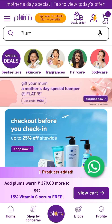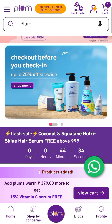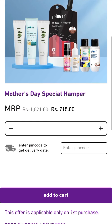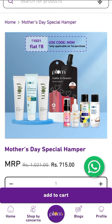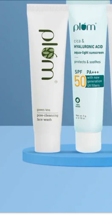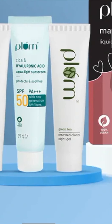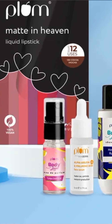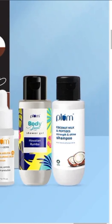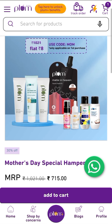Here you will get a Plum kit at flat Rs. 8 — 8 products. This is your Plum kit where you will get all Plum trial products: a face wash, Plum's sunscreen, a night gel, a lipstick, a perfume, a serum, a shower gel, and a Plum coconut milk shampoo. You will get a total of 8 products in this deal.